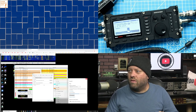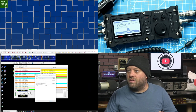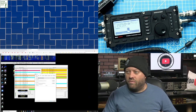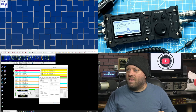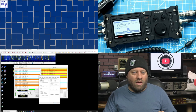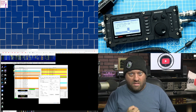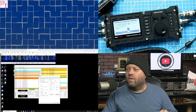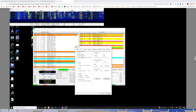In the WSJTX settings, after you've renamed the device, you're going to want to set DigiRig as both the input and output. Then in radio settings, set the rig as a TS2000 — it's kind of a generic setting. For the longest time I ran my Flex Radio as a TS2000 as well. The COM port is whatever your COM port is on your computer, so you'll need to go into Device Manager to find the COM port for the UART device.